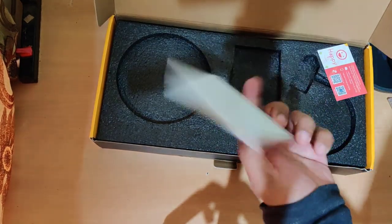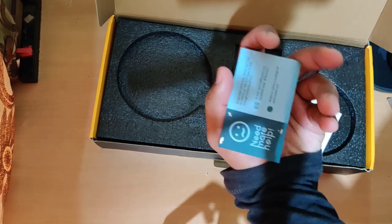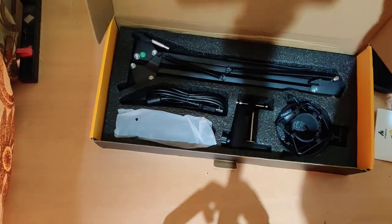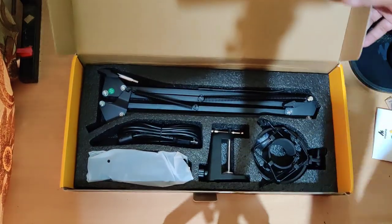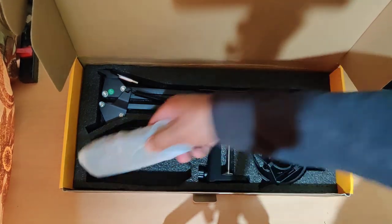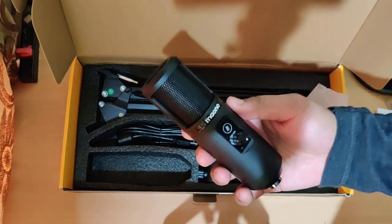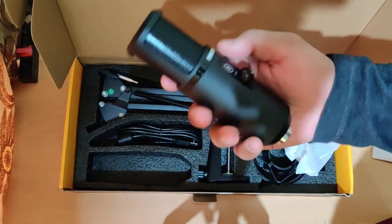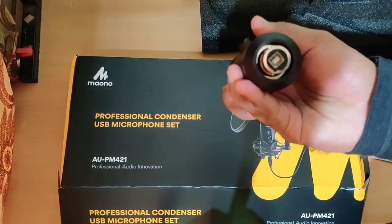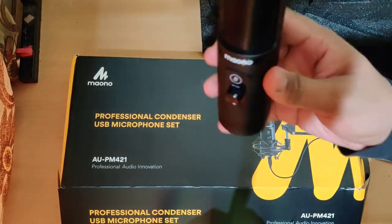Next up are a few user manuals and some social media links. Now let me show you the actual product. As you can see, let me start with the microphone itself — this is the model we are talking about. Isn't it looking cool? It has a pure matte finish and by first impression I can definitely say it looks quite sturdy and the build quality is really good.